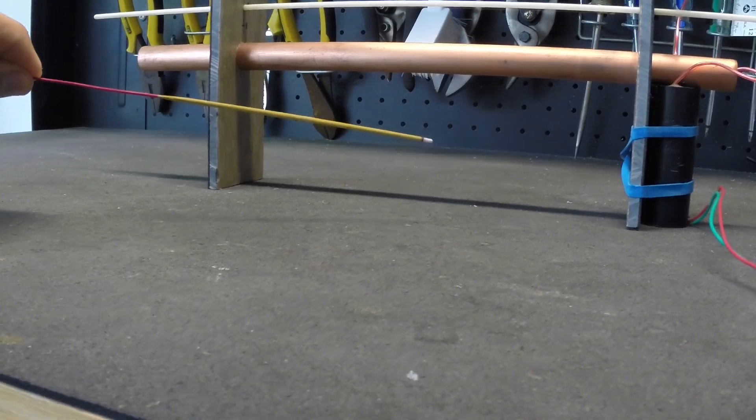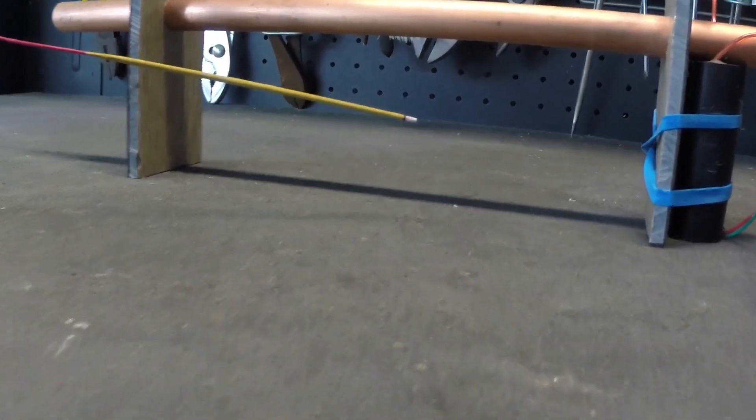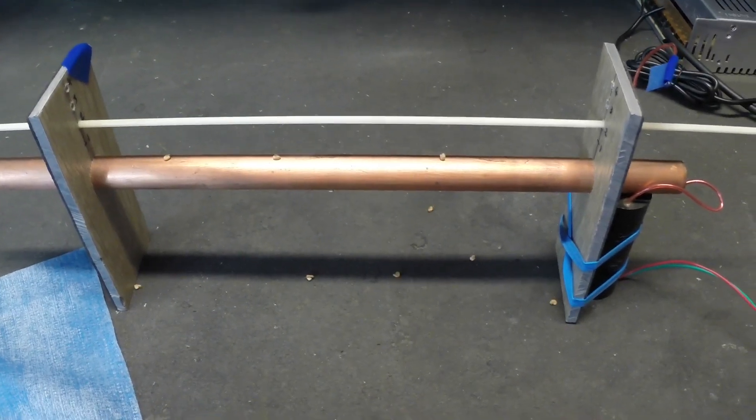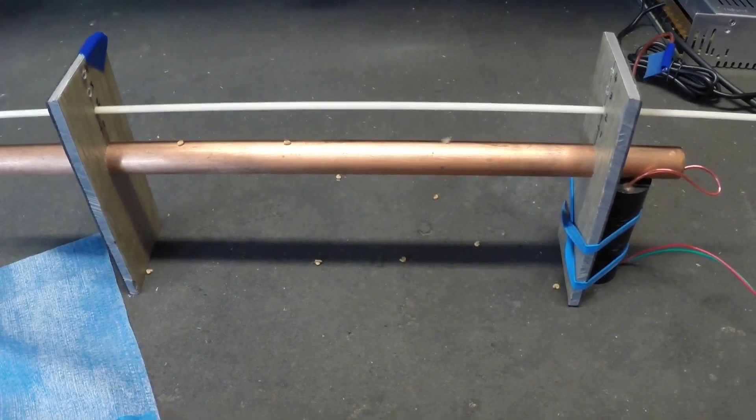Not only does a stronger electric field contribute to creating more reactive species, it also increases the kinetic energy of the plasma when it hits the living material being treated on the collector electrode.